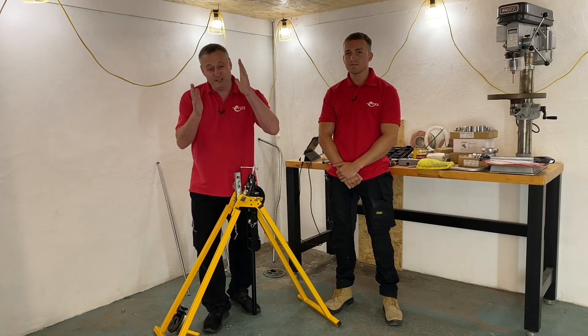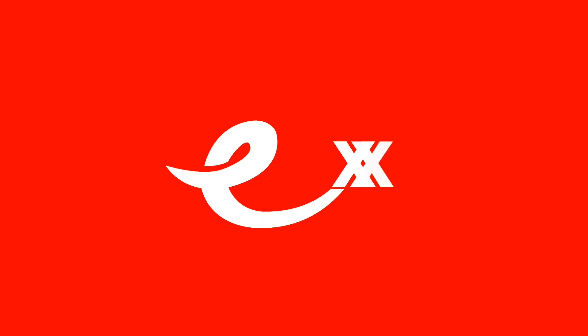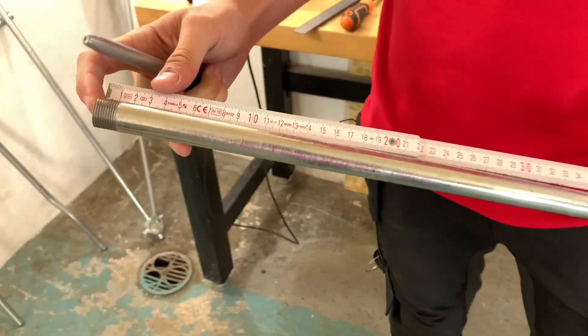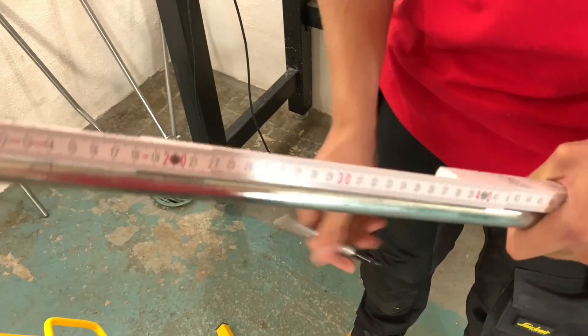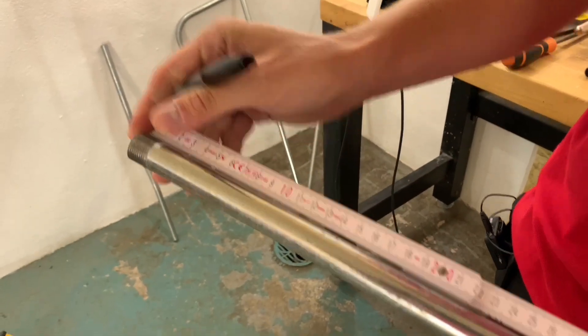So no cutting — it's going to be spot on 300mm when you bend it? That's right. So as I said, we're going to put a 90 degree bend in this piece of conduit. The back of the bend is going to be 300mm from the threaded end, so I'll mark the conduit there at 300mm.